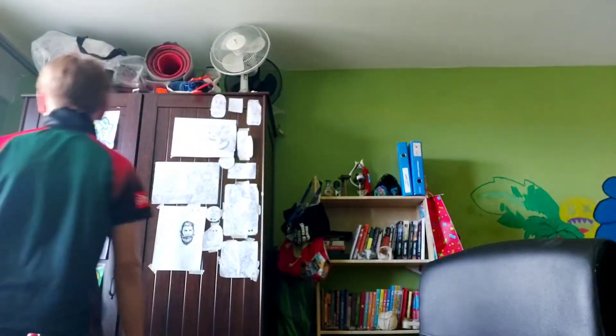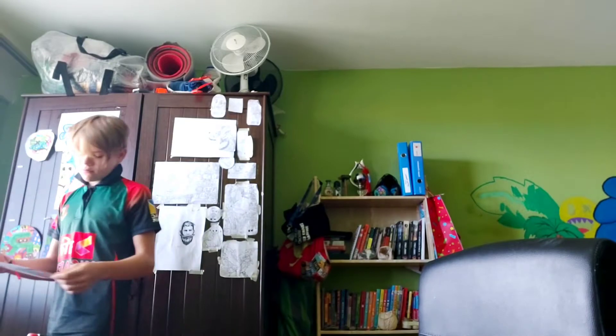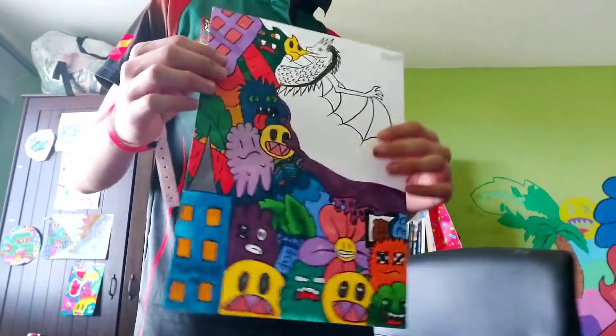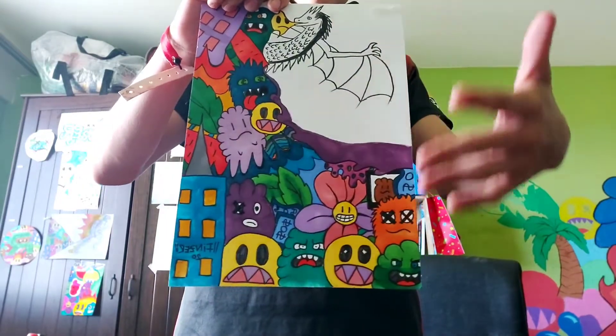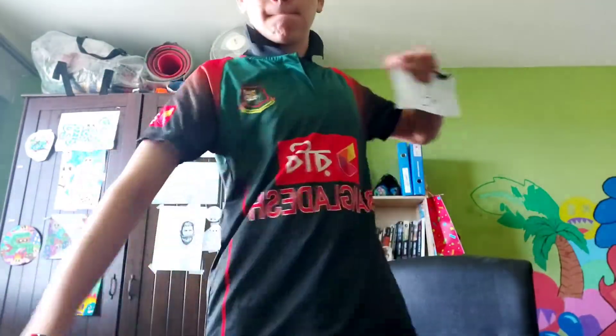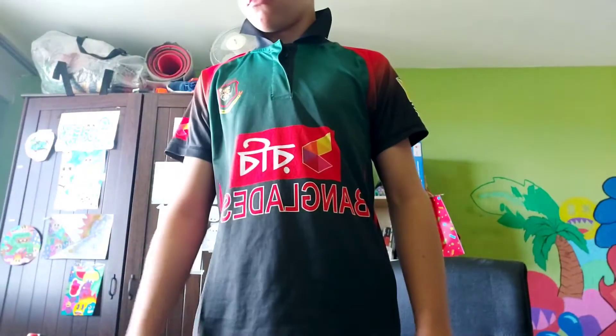Since I ruined his doodle, I ruined mine also. My best one ever. This is my best drawing ever. Take time to admire it. There you go. We're equal now.